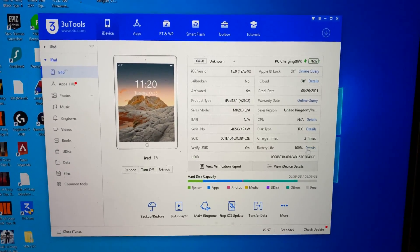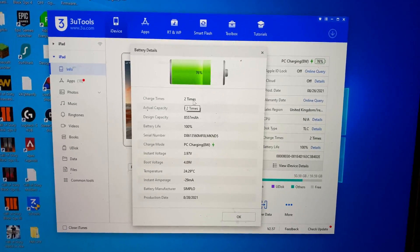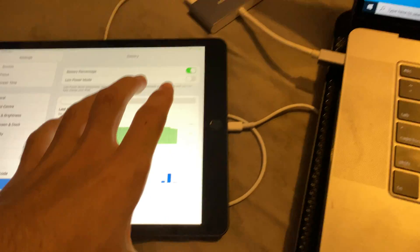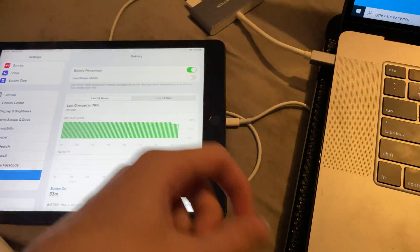What we want to check at the bottom right here is the battery life. Click on details and charge times. This is the amount of cycles your battery has gone through, which is the amount of times it's gone from 0 to 100%. If you went from 50 to 100, that's half a cycle — do it twice and that's one cycle.